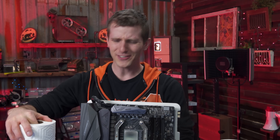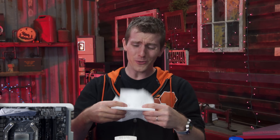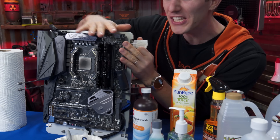So you're probably thinking to yourself, come on Linus, the reason we don't debate this is we already know the best way to remove thermal compound. But picture this: it's late at night, you've got the big batch tomorrow, you're building up your rig, you're ready to go except...